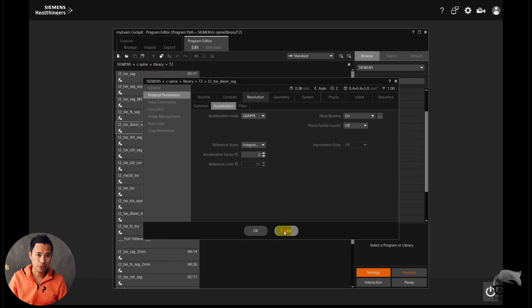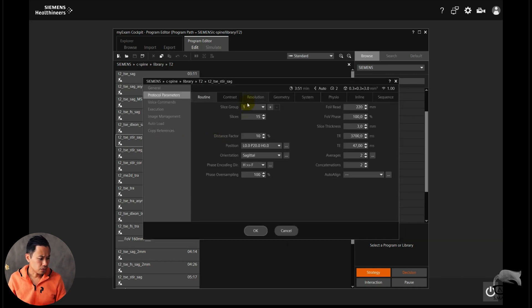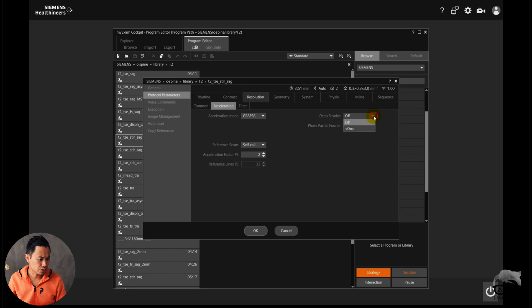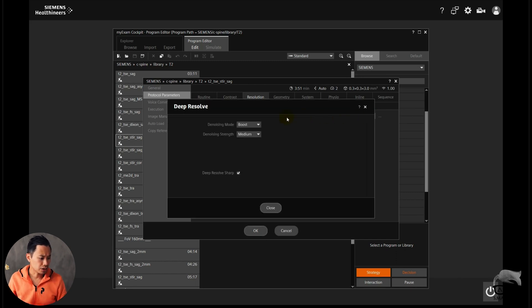Turn Deep Resolve on and you will get sharp images — it's as easy as that. Now let's look at a standard 2D Turbo Spin Echo — this is a STIR. Whenever you turn Deep Resolve on for the STIR, it automatically goes to what they call Boost, which is the newest one. And you have the possibility to choose the older versions: Gain and Sharp.